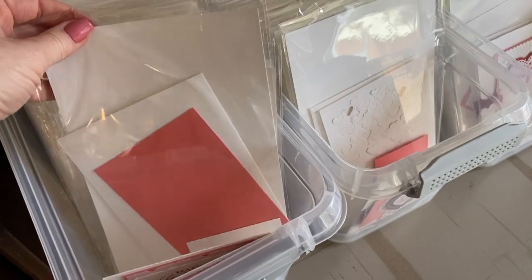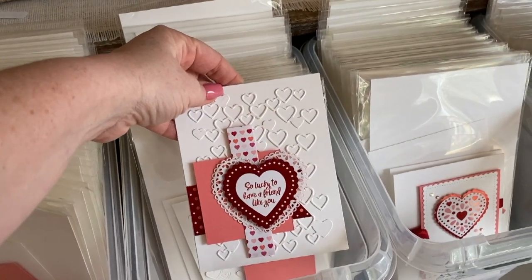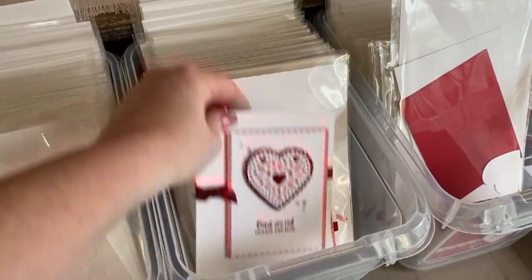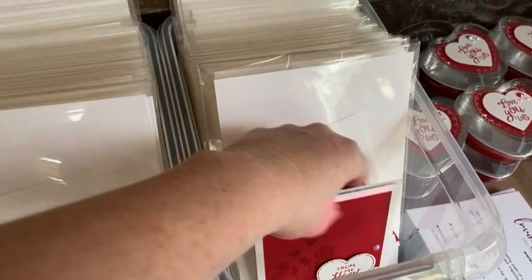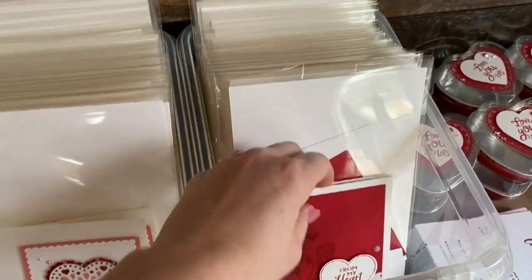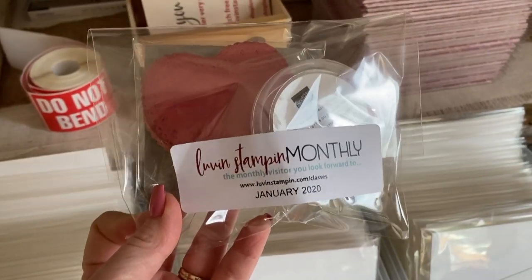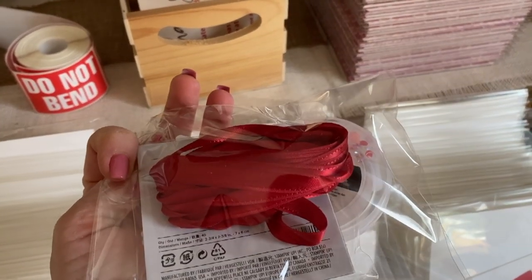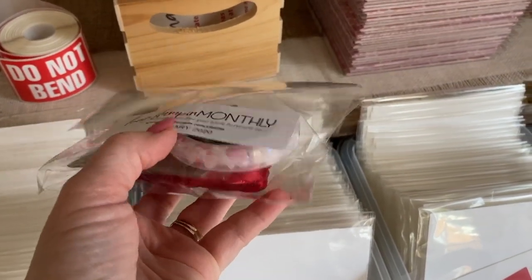There are four card kits and they're packaged individually with all their pieces inside — aren't those cute! Each person gets one, so four cards total. Everybody is also going to get this little packet right here that has doilies, five yards of ribbon, and a pack of the From My Heart faceted gems.